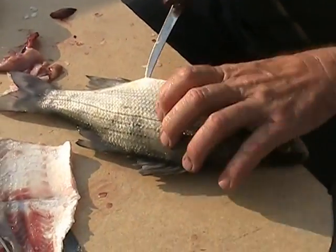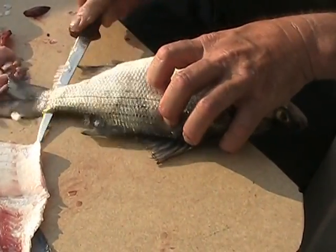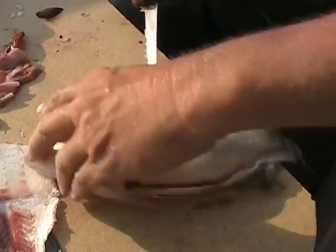I've got to remember how to do this. Go right through like this. Put your knife up the back, along the ribs — it comes out right there.